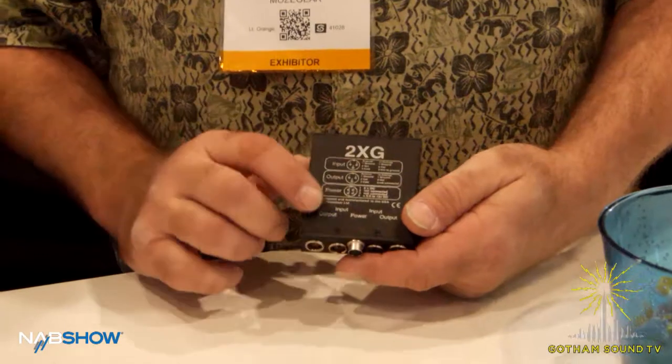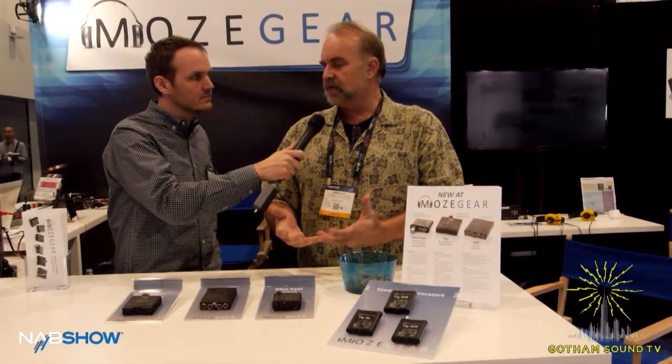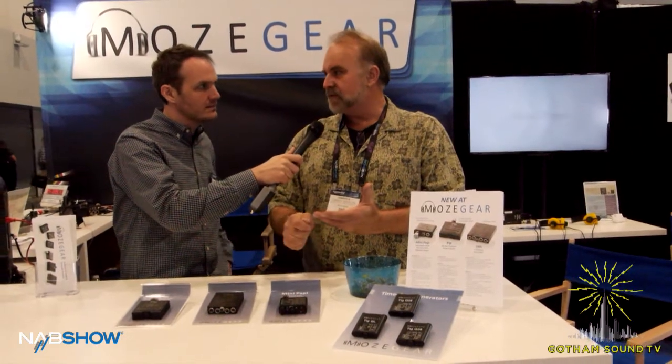The second one is the 2XG, which stands for two inputs extra gain. It allows you to utilize the line level only inputs on some mixers where the outputs of wireless mics or devices aren't enough, and you end up having to open it all the way up, bringing up the noise floor. Put the amplifier in line and it brings everything up to where you're back into unity gain and you have the latitude to mix.